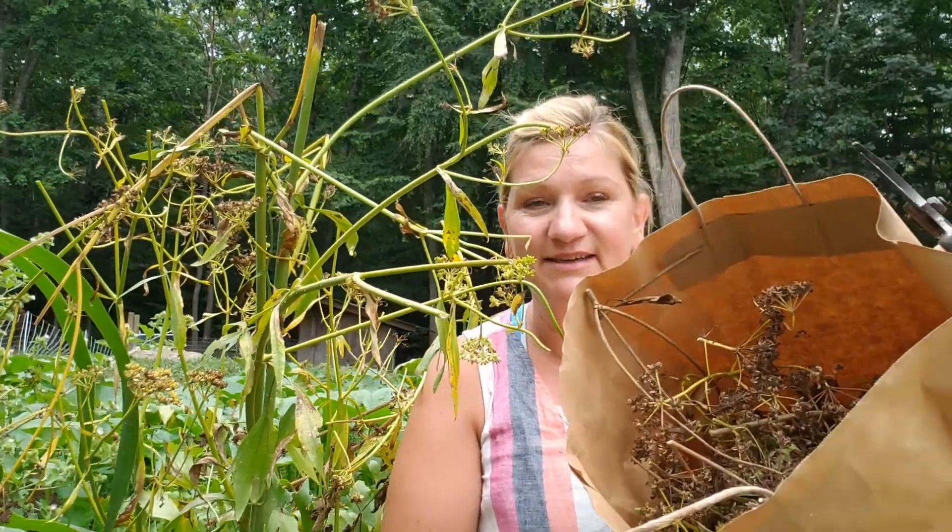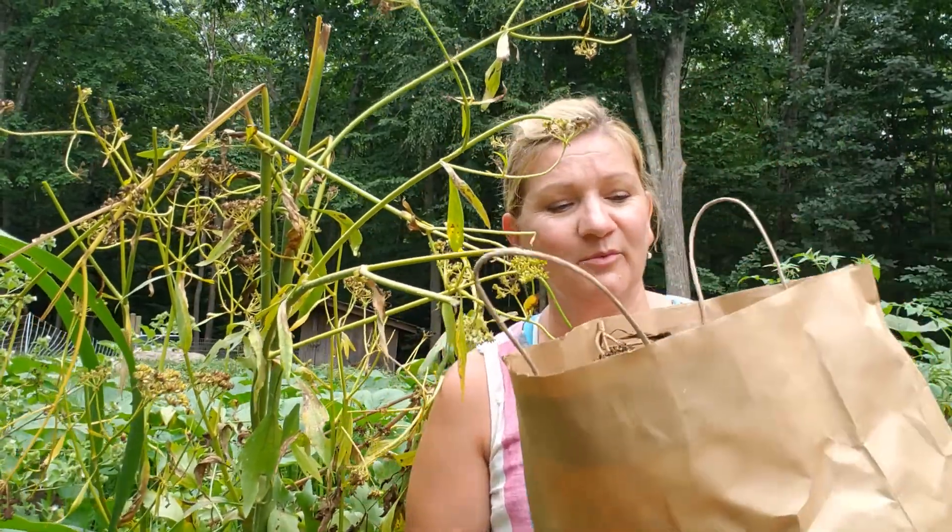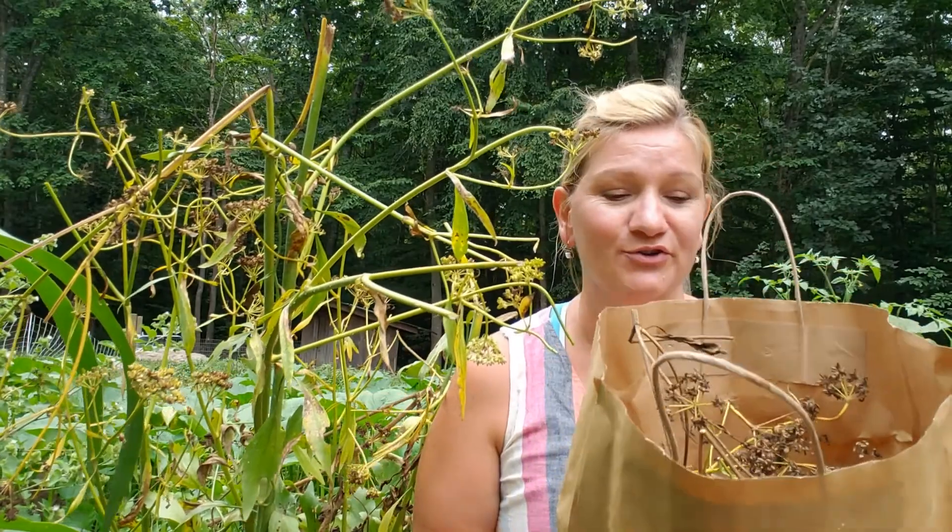I have a big bag of lovage seeds — I don't know if you can see it — and I'm going to be bringing that into the house for further drying.